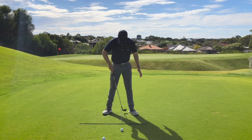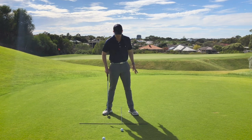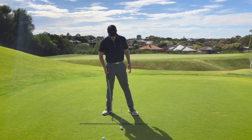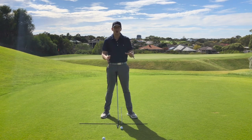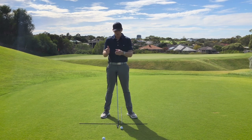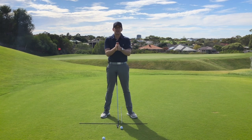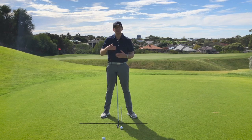Relative to the heels of both feet. If I was to place a golf ball at the end of this rod pointing towards the camera, my goal with all of these shots when the ball's on the ground — and this is one of the important things — whenever the ball's on the ground, we want a descending blow on that golf ball. We want to hit the golf ball first, and then the turf second. That's how you're going to get your compression and your divot after the golf ball, leading to more distance as a result.